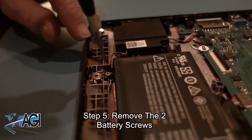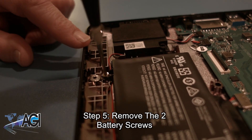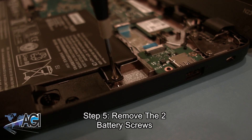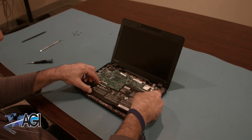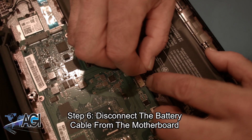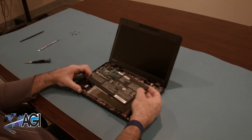Now, you will remove the two battery screws. Next, you will disconnect the battery cable from the motherboard. You can now remove the battery.